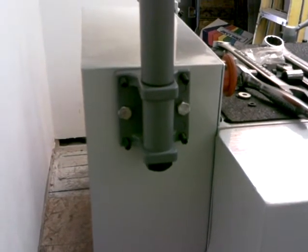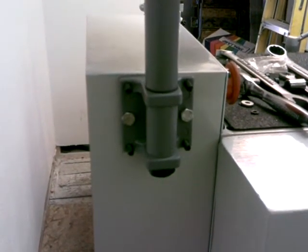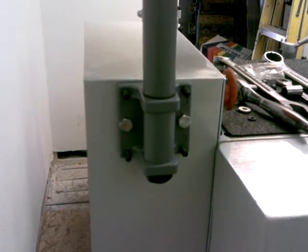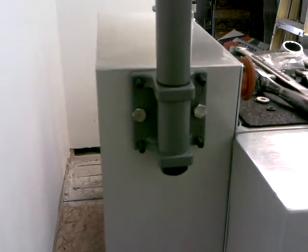The lighting isn't real good back here, but you can see where I've got the bracket bolted onto the side of that power box that's on the back of the headstock. It's just got those two bolts that hold it on. I had to drill through that into the power box. You can see there's a lot of electrical components in here — that's why we wanted to be real careful. There's where it's bolted into that power box.